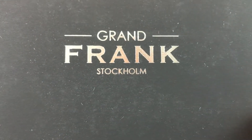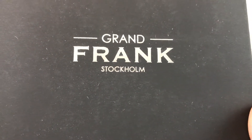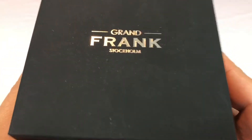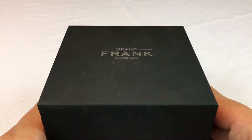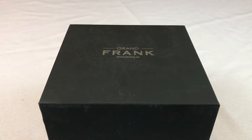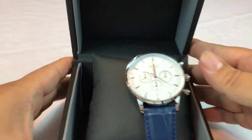This, as you can see, is from — I'm going to say it — Grand Frank, Stockholm. But I think maybe it's Grand Frank, kind of like Frank Mule or something like that. Anyway, I don't know exactly how you pronounce it, but I picked it up because I thought it looked good. I'm going to show you what it looks like — presumably it's going to be a kick-ass watch. And I've got some good news for you at the end, so stick around.